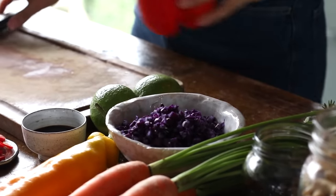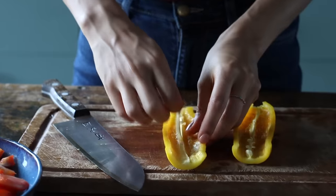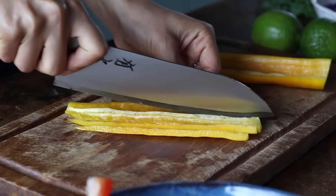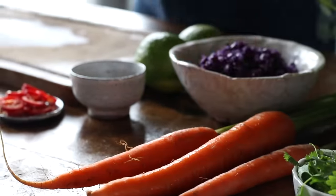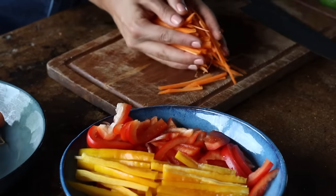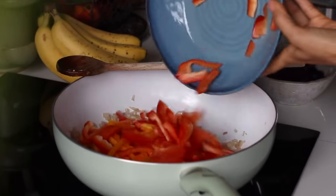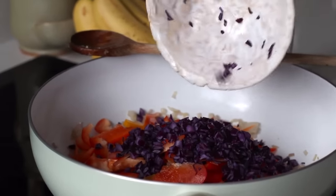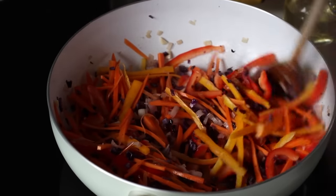We're then going to thinly slice two medium bell peppers — we used a red one and a yellow one — and cut them again in half lengthwise. We're then going to peel and cut two carrots into thin matchsticks, or alternatively you could shred them. We'll add this all to the pot along with about a cup of shredded purple cabbage just to add a pop of color. Cook this for two minutes until it's just heated through but still crunchy.